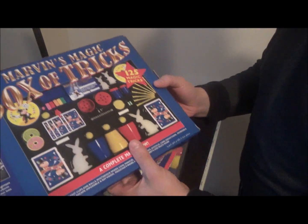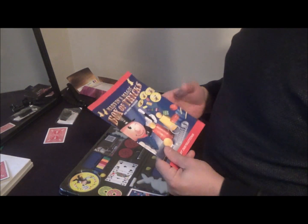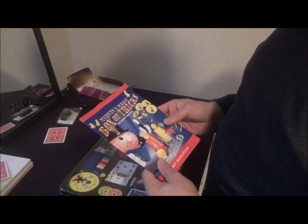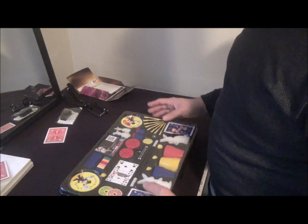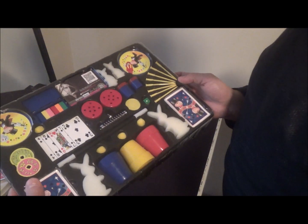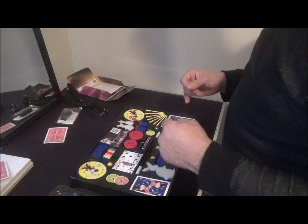The box on the back shows you everything that's inside the kit with a nice little picture. You get a nice little booklet. Marvin is a very good creator — I believe he's from Britain, a British/European magician. He does really good magic sets and even professional magic tricks. The case gives you a really nice organized setup where everything has its own spot, with a nice plastic film over it to protect it.